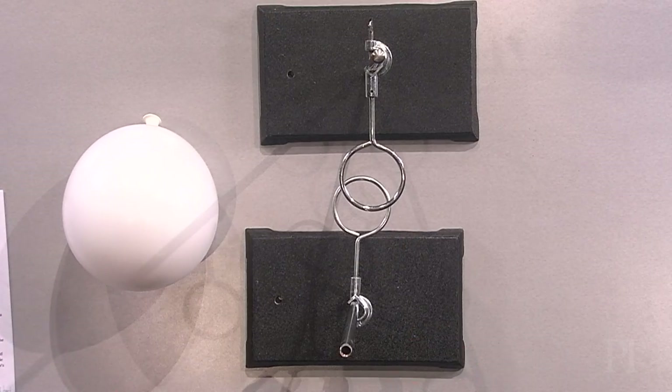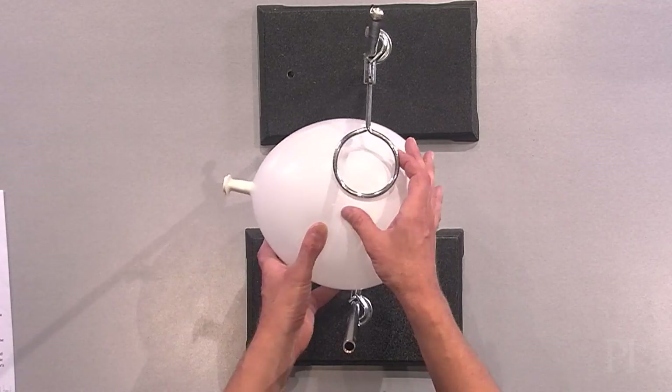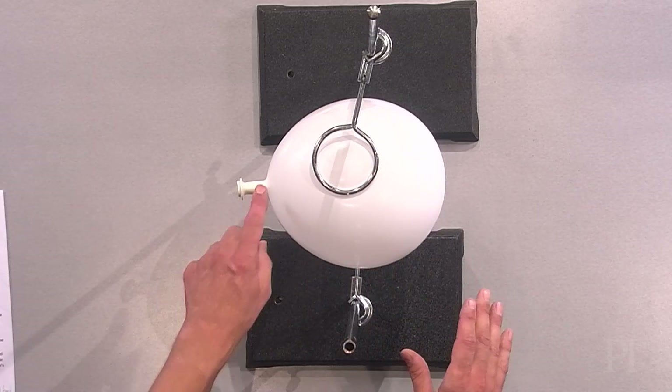Next, put ring clamps on two retort stands and place the balloon between the clamps. Make sure the balloon's firmly in place and that its mouth points horizontally.